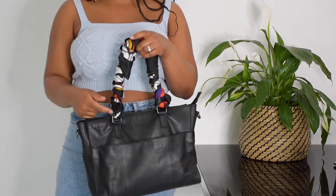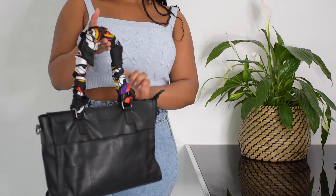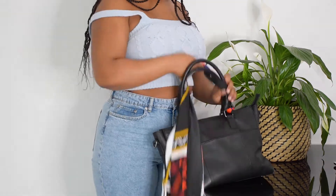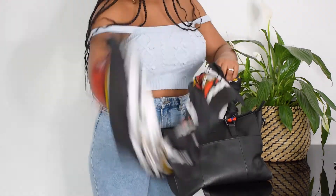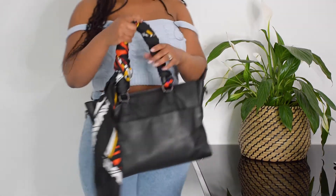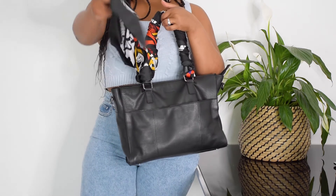If you want a little ribbon effect, you can do that as well. Just make sure you leave enough room for your straps — wrap the scarf around both straps in one go rather than one strap at a time. And there you have it! I actually like this version better because it gives you that leftover material.